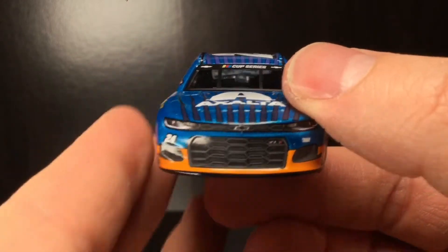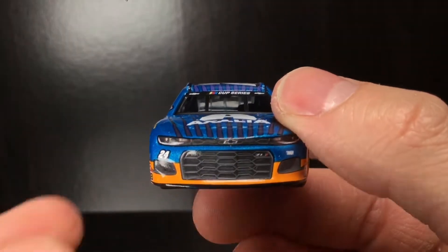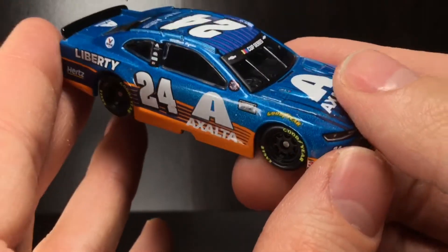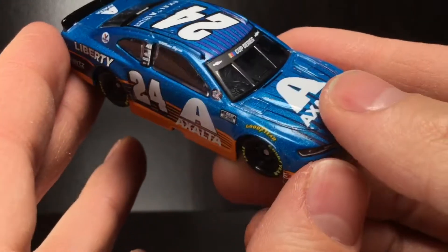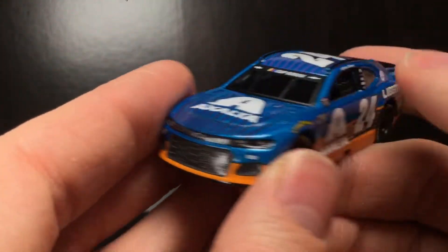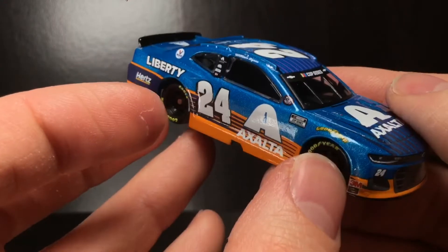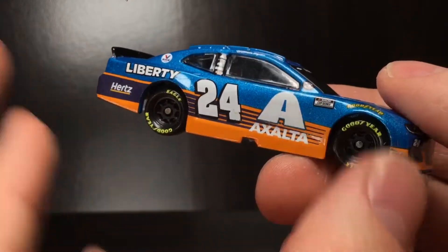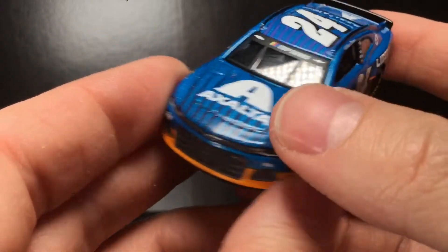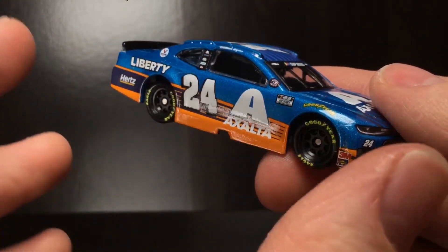If I ever had to sponsor a race car, if I was ever fortunate enough, I would want my car to be the best-looking car on the racetrack. Because yes, you want your paint scheme to represent the sponsor, but the number one thing that hits with the consumers is a good-looking race car. Think about it — if DuPont in whatever year said our cars are just blue, if they don't put the Rainbow Warriors on them, we're not talking about DuPont as one of the biggest companies in NASCAR history. You have to have something that's iconic, something that connects with the fans.